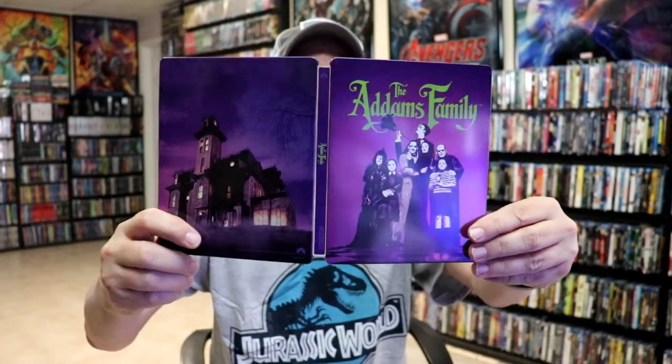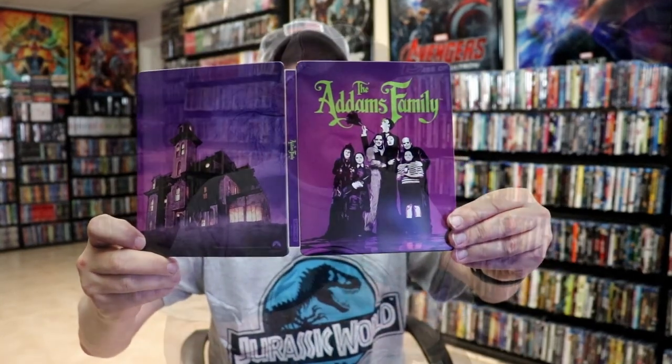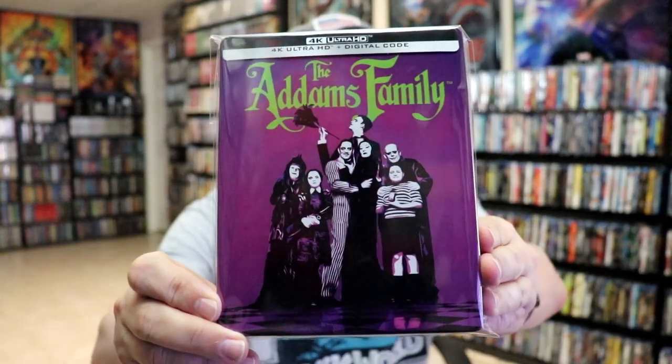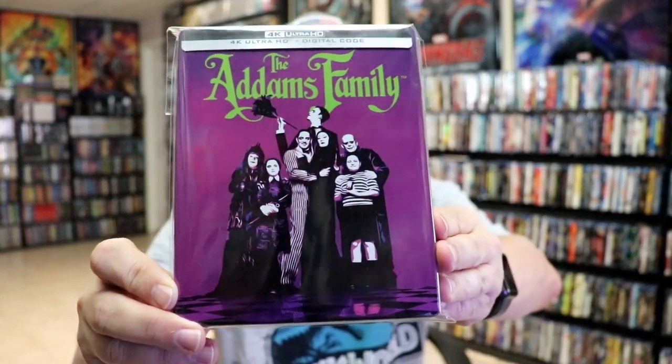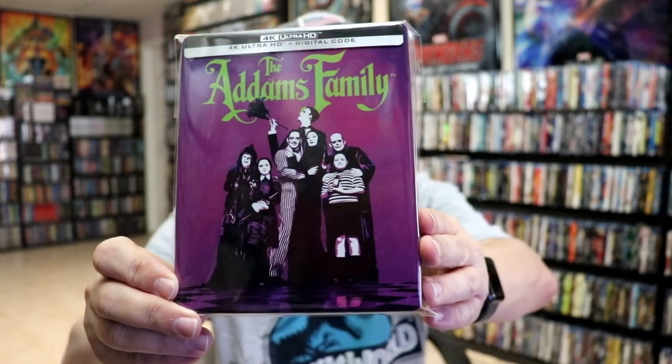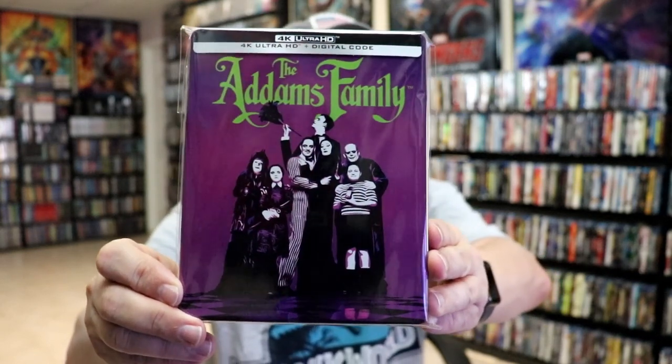Overall, I think it's an okay looking Steelbook. I think the Steelbook could have been a lot better if they would have done something a little bit different with the image on the front. It just kind of looks weird. It would have been nice to have just a clearer picture of all of them, because that is a nice image.